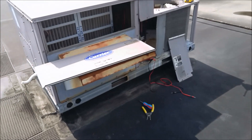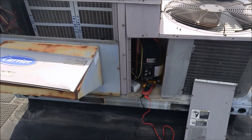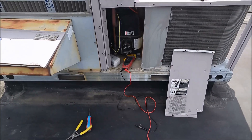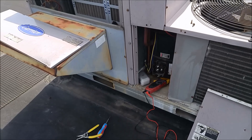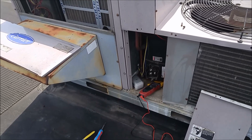Yeah, that's what we need — either a compressor or a new unit. I'm going to recommend a new unit on this one, just due to the age. It's useless putting a few thousand bucks into a 1997 rooftop unit. It's just useless.